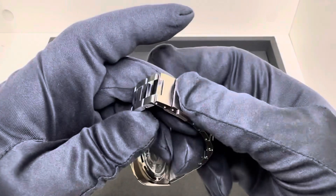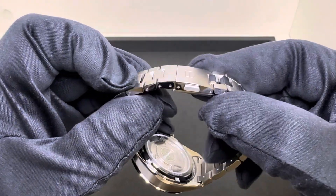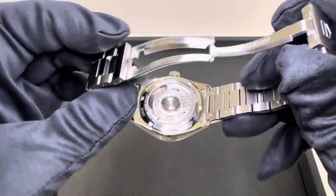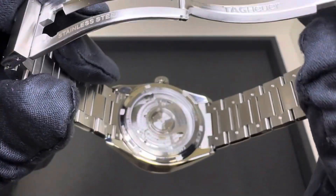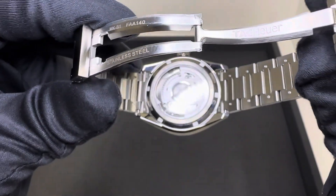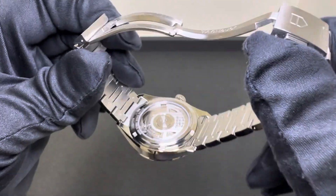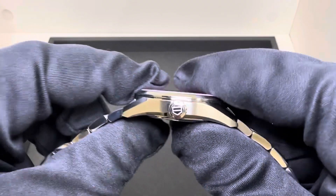We have a deploying clasp. This has been sized for her wrist. Admittedly, she wears her watches a little bit large, so it's probably going to fit mine just a bit snug. Dual push button deploying clasp. We have an exhibition case back with the Caliber 7 movement. 56 hours of power reserve.